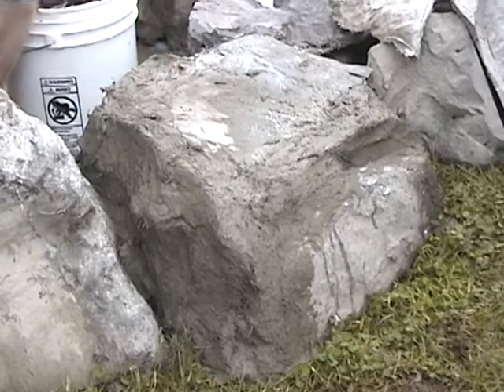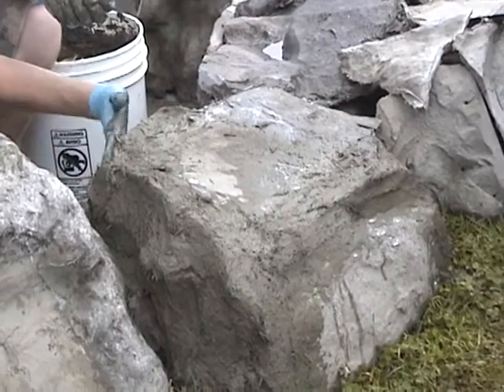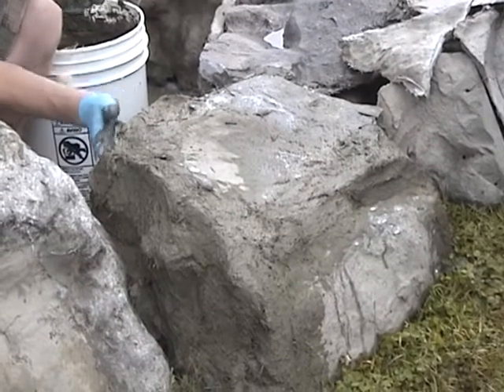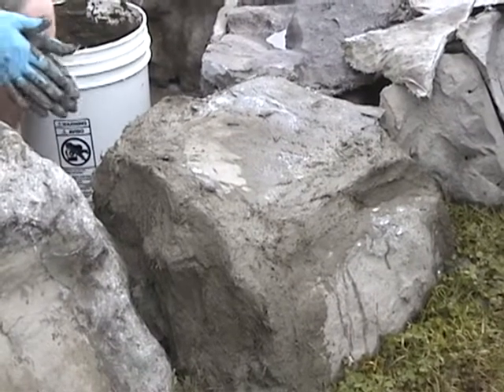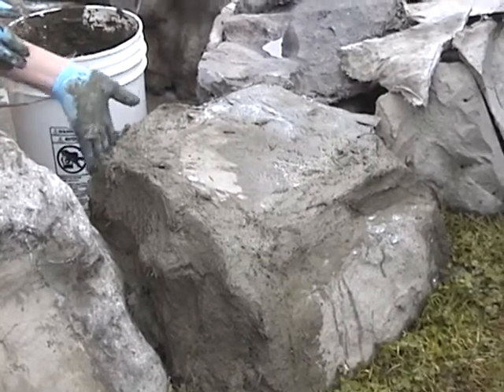Adding more acrylic? Of course — keeping it in motion.